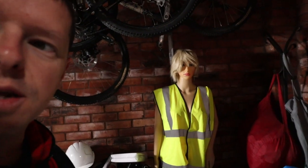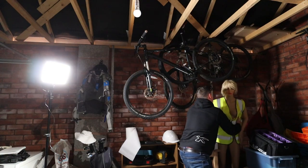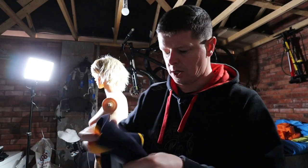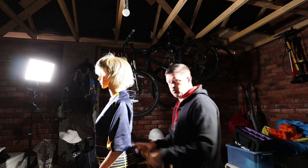My glamorous assistant today is Gertie — my mannequin I use for testing lighting setups and for teaching. Gertie used to belong to a guy who did escape rooms, but here she is, glamorously in a high-vis vest which I'm going to take off her because high-vis reflects quite a bit. Today Gertie is going to be sporting a Worcester Warriors shirt.